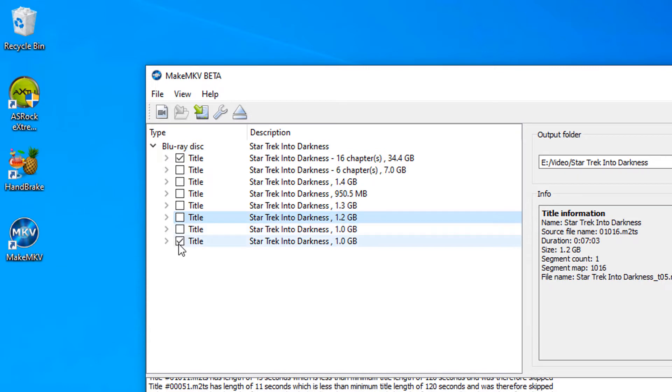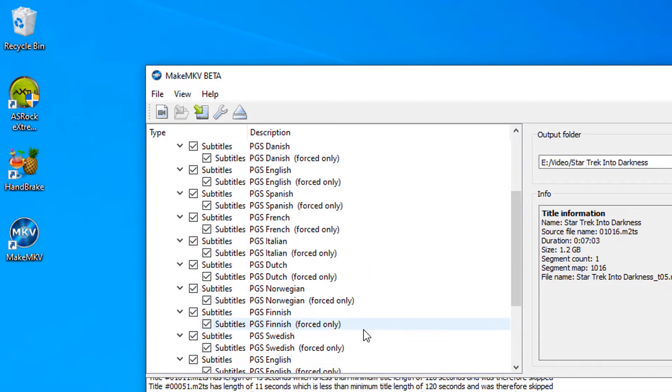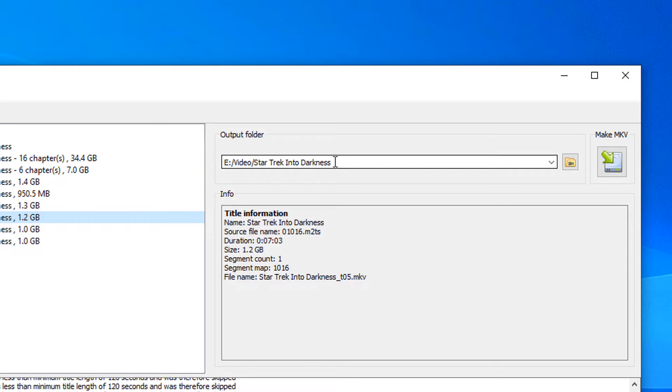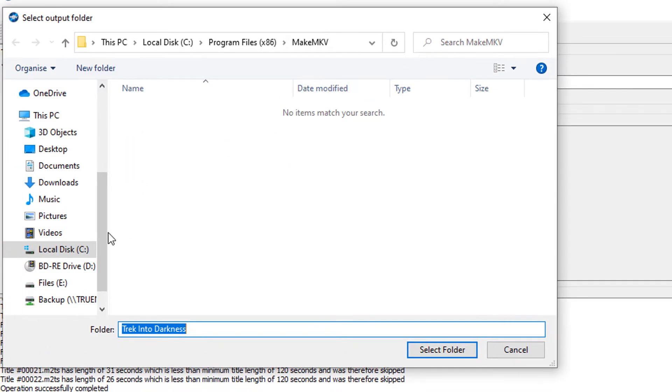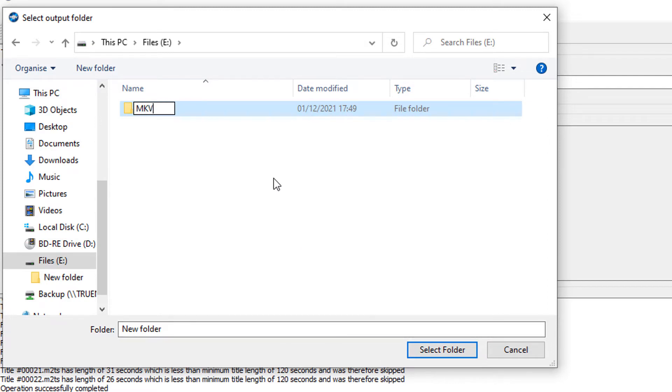Just to give you an idea of exactly what is included in this 34.4 gigabytes — if we drop the arrow down here, we can see all the different file formats for sound: Dolby sound, 5.1, 7.1, subtitle files going all the way down. I'm going to leave everything as is, and then over here I'm going to select an output folder where I want my movie to be converted to MKV format. I'll click the folder icon and put this on my E drive because I've got loads of space there, right-click to create a new folder and call it 'MKV Movie', then select that folder.